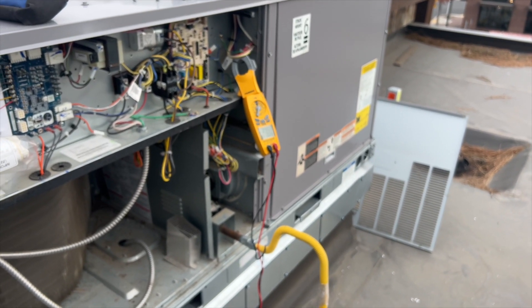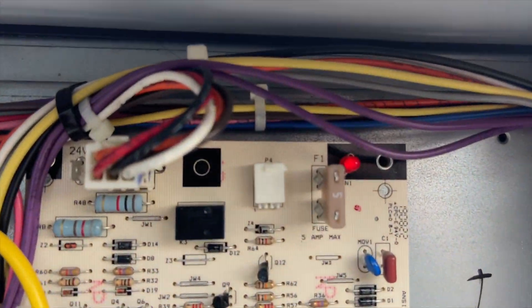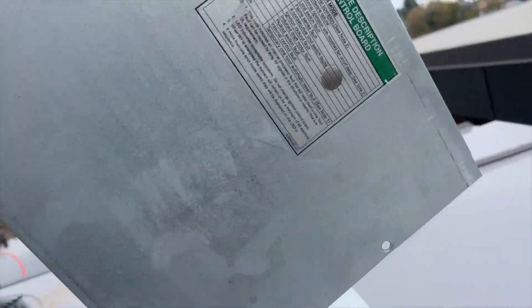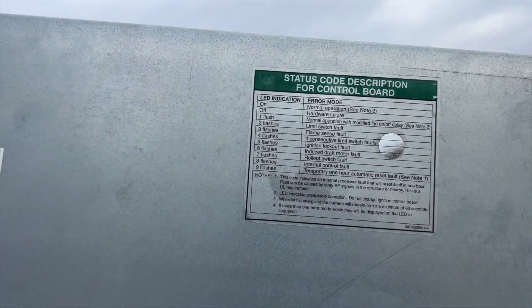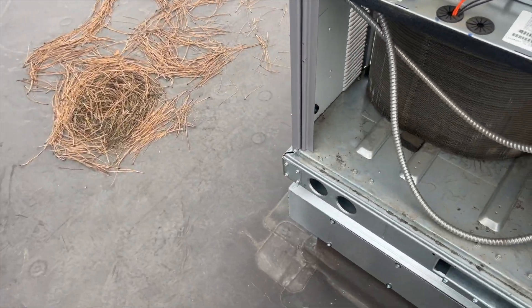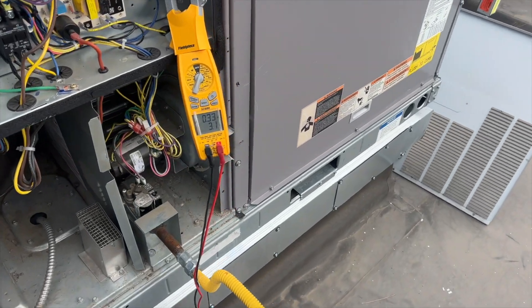We're going to check the gas pressure, but I just got a high limit again — one, two flashes — limit switch fault. The burners look like they're burning too hot. We're going to kill it and get the manometer hooked up.